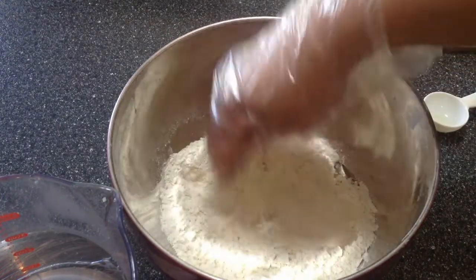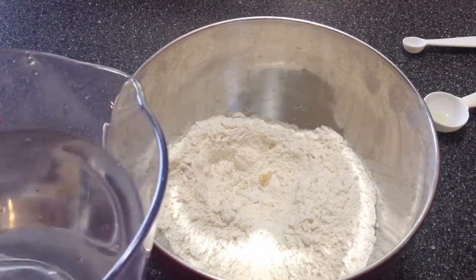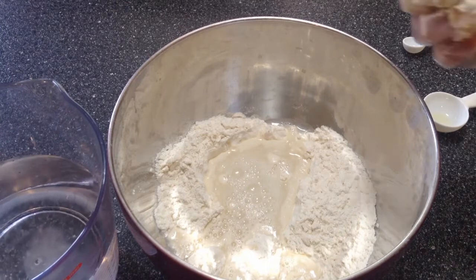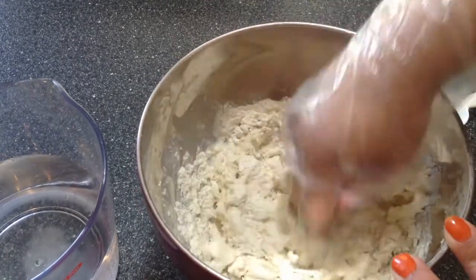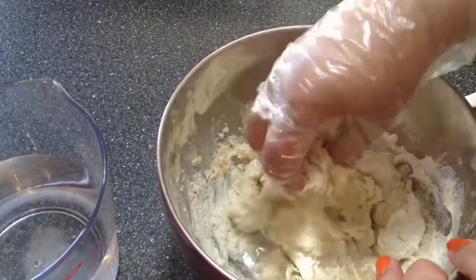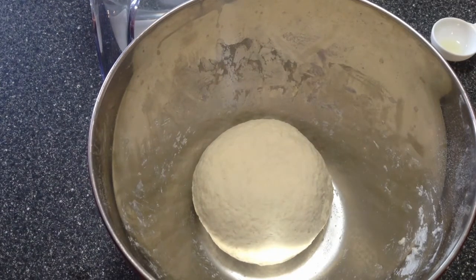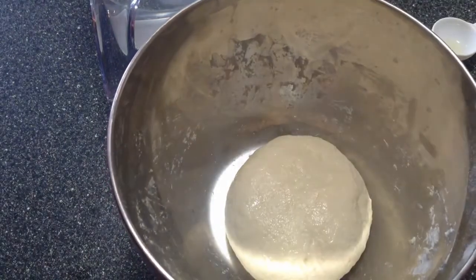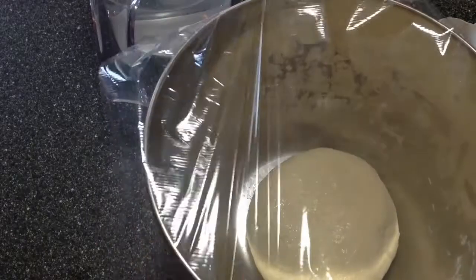I'm going to mix all this, then add enough water to make a soft dough. I'm using hot water at about 115 degrees Fahrenheit. I kneaded the dough for five minutes, now I'm going to coat it with a bit of oil and cover it and let it rest for about an hour. Just leave it in a warm place.